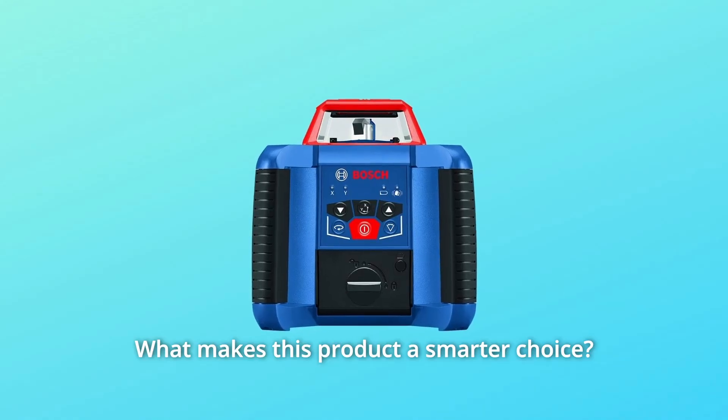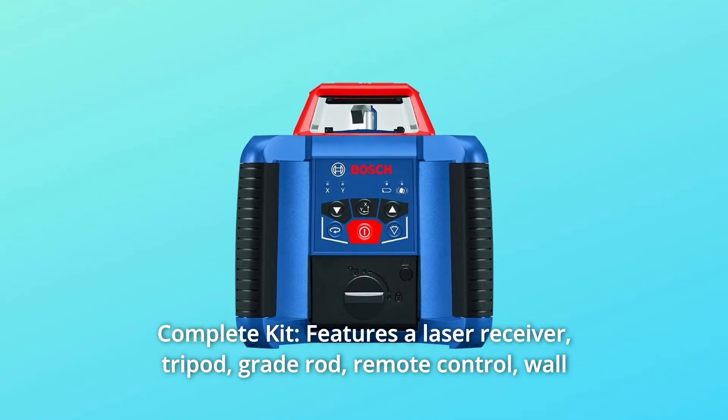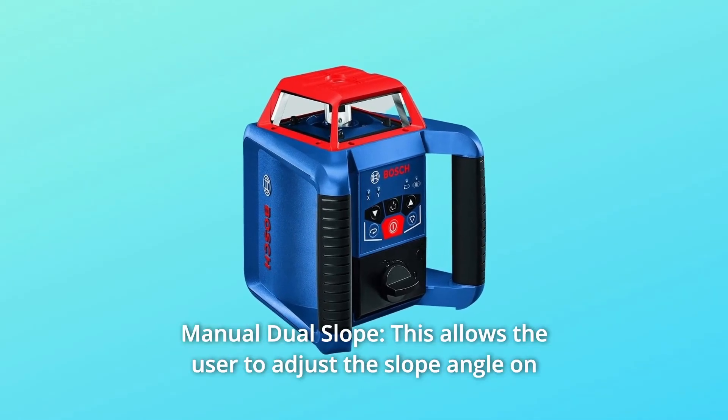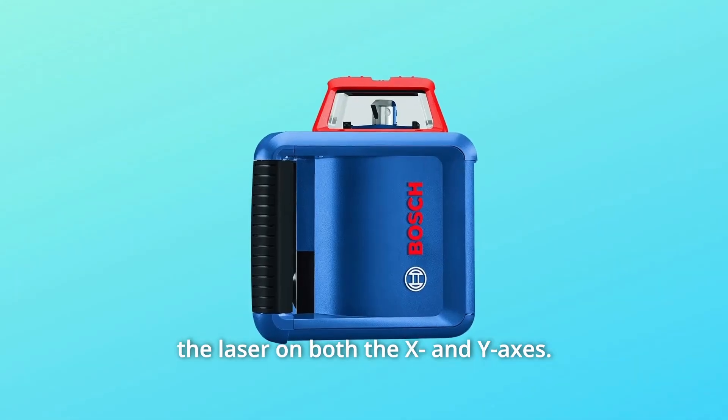What makes this product a smarter choice? Number 1: Complete Kit — features a laser receiver, tripod, grade rod, remote control, wall mount, and all-in-one hard-carrying case. Number 2: Manual Dual Slope — this allows the user to adjust the slope angle on the laser on both the X and Y axis.